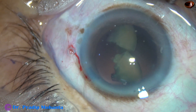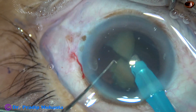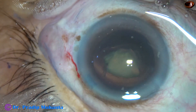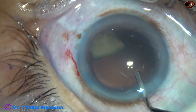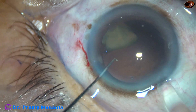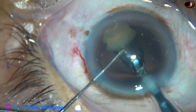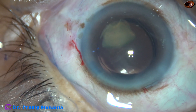And now I go again to emulsify this piece. I then place the intraocular lens in the capsular bag. Yes, both the haptics have gone into the capsular bag.